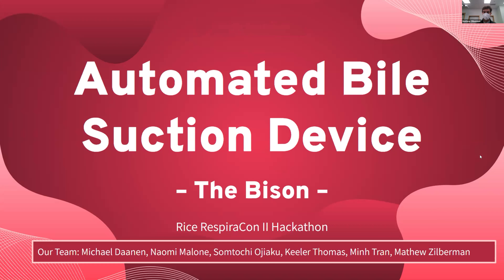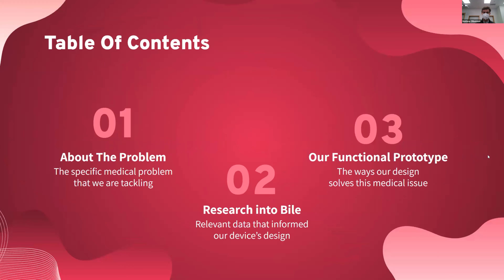Hello, we're the Bison, and our project was an automated bile suctioning device. I'm first going to talk about the problem, the research that we did, and then share the prototype that we made.